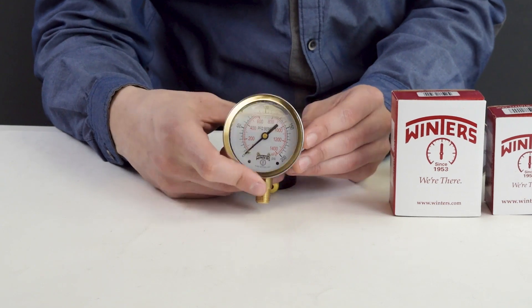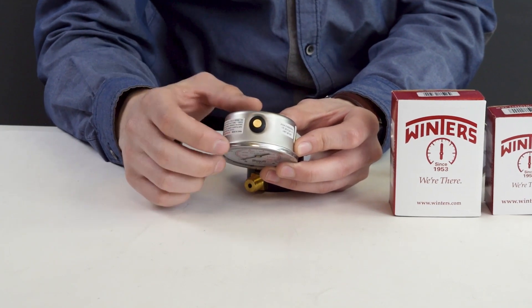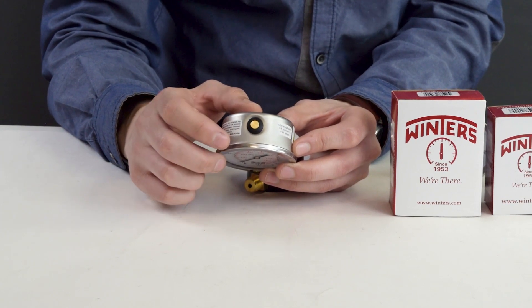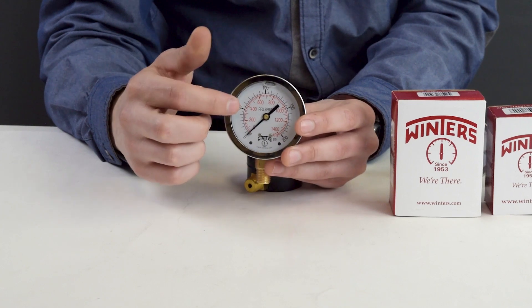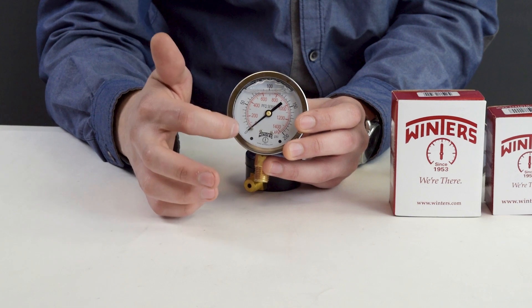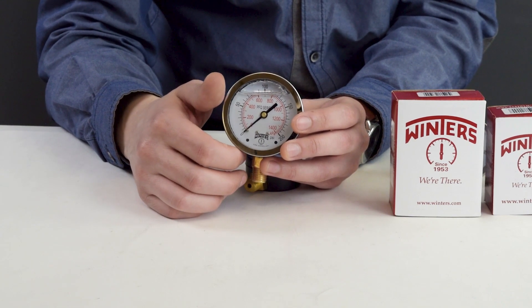It does come with a ventable fill plug. The reason you vent it is to allow pressure to escape. On lower PSI readings like 10 to 60 PSI, you might see an inaccurate gauge or the pointer floating above zero. If there is pressure built up from rising temperatures or changing climate that hasn't been released — maybe when it was shipping — then you can see inaccurate readings.